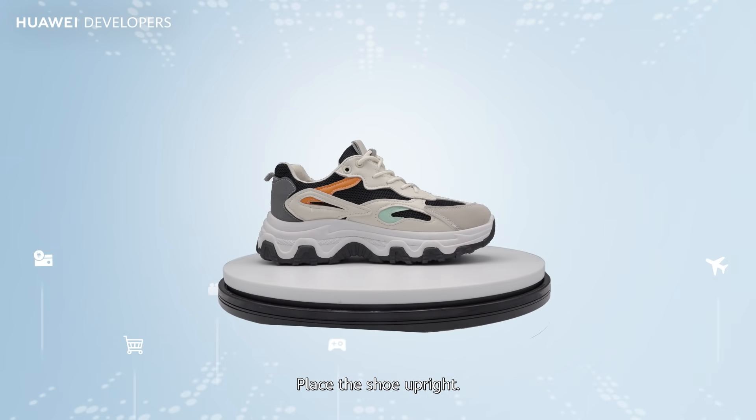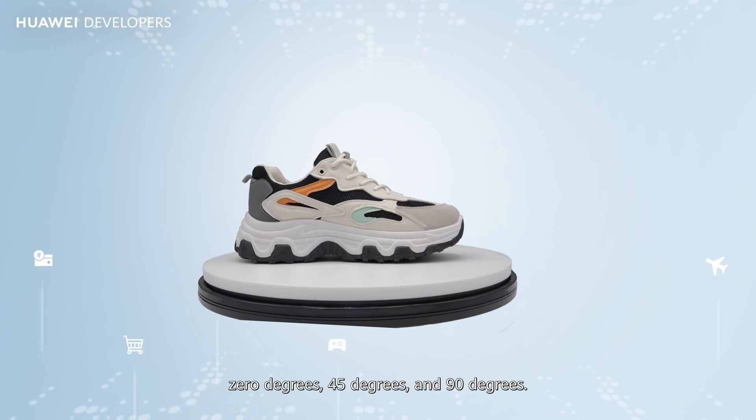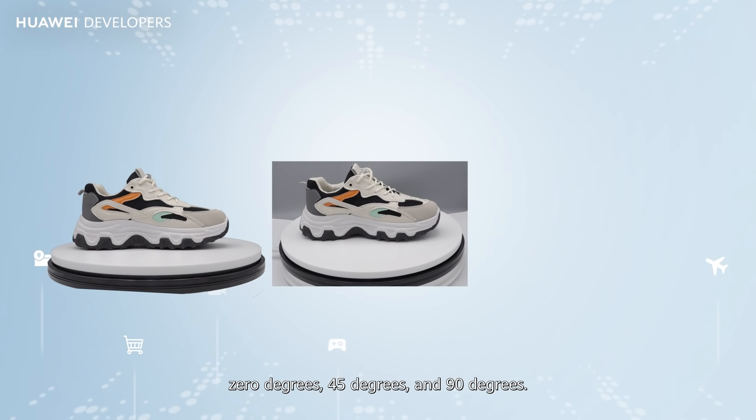Place the shoe upright and hold the phone at three different angles: 0 degrees, 45 degrees, and 90 degrees.